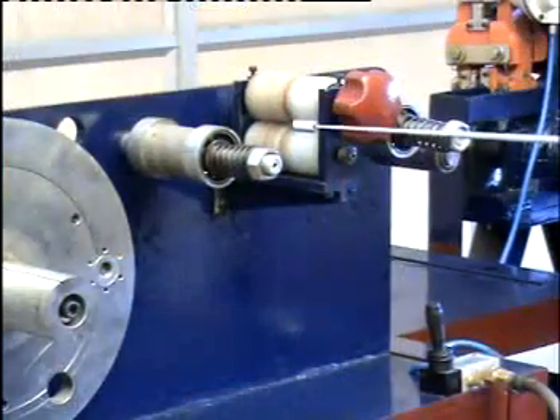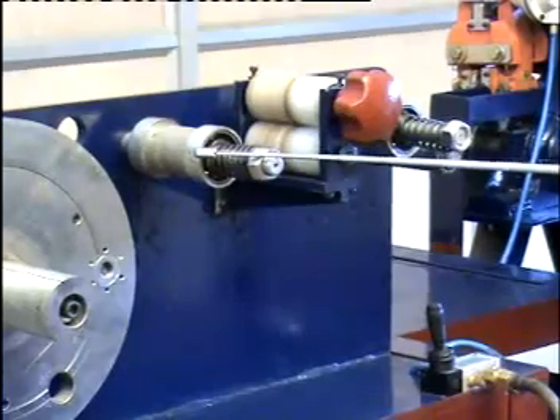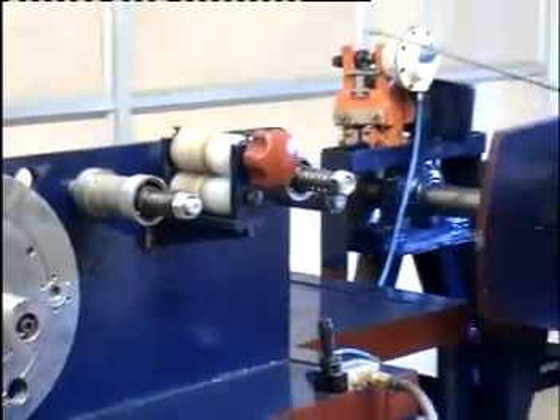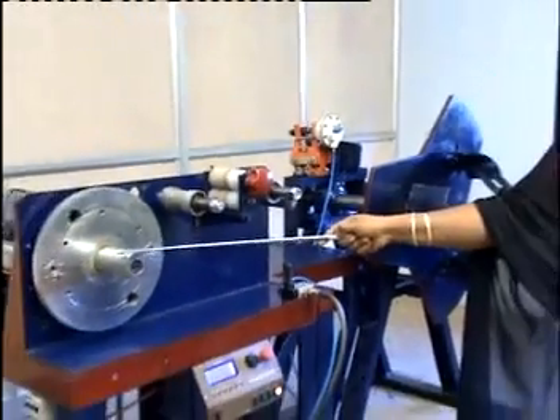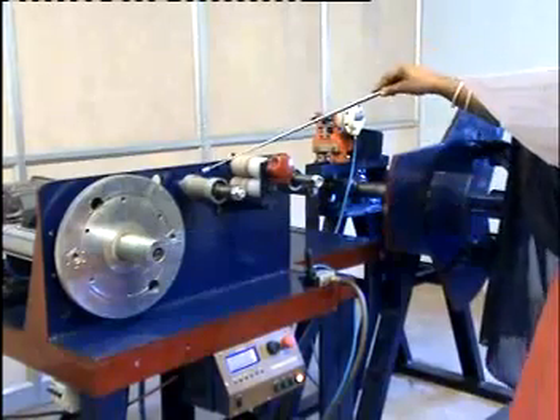Let me familiarize you with the winding unit. These are the two guiders used to guide the steel strip from the decoiler to the bobbin where the core is wound. We can adjust the width of the guiders according to the width of the steel strip by changing the spacers.